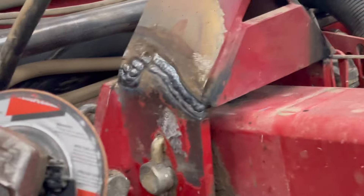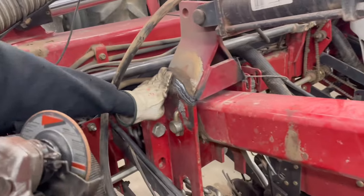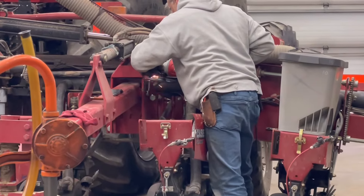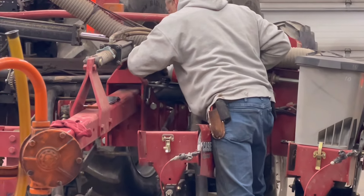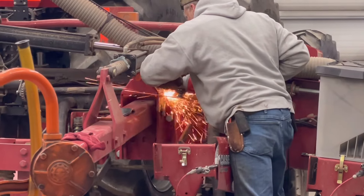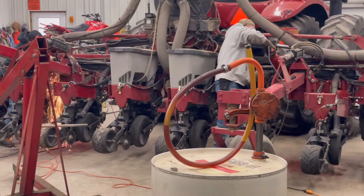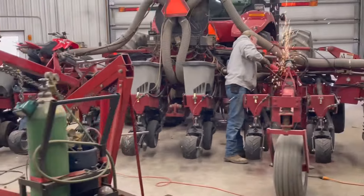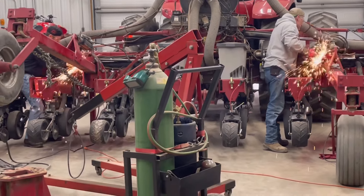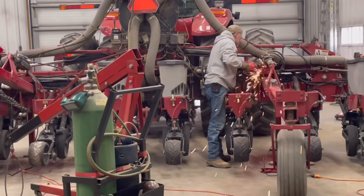It did weld in there really nice, didn't it? Good deal. Shout out to these hardworking men right here, both of them. Especially in this video I'm learning a lot today and loving it from both of them.